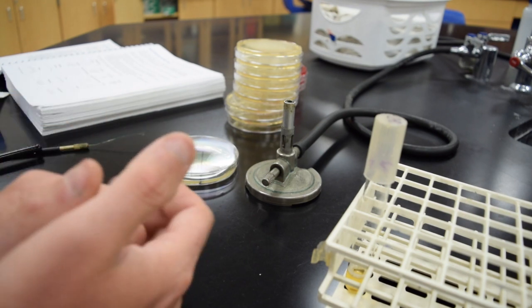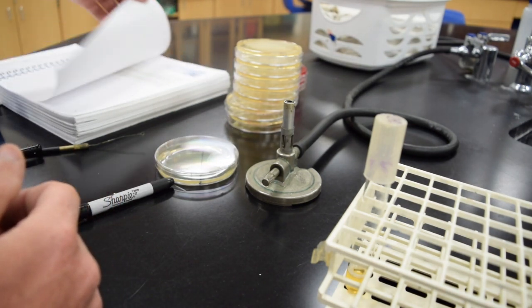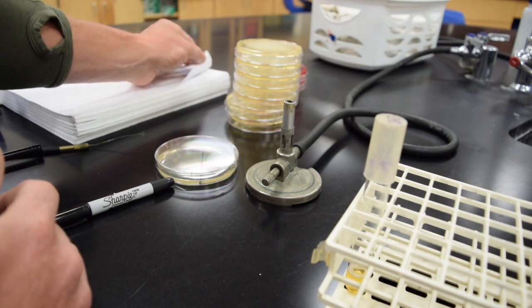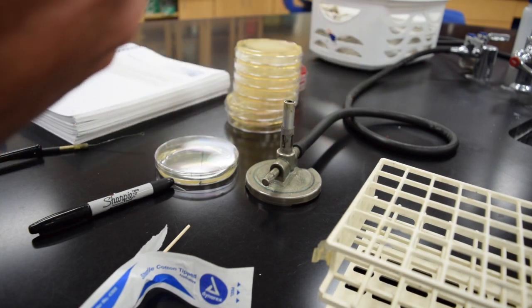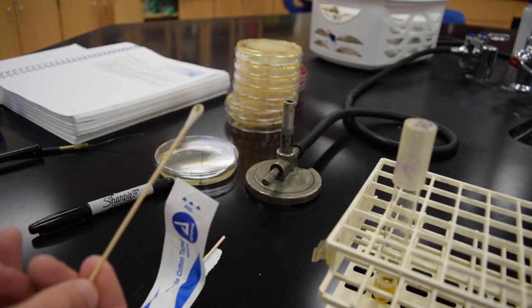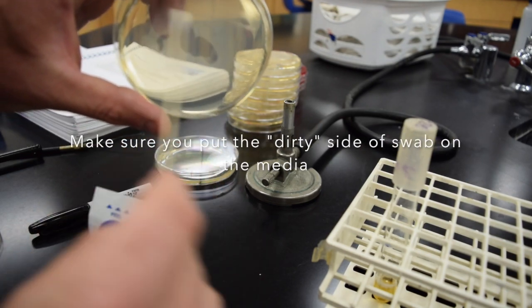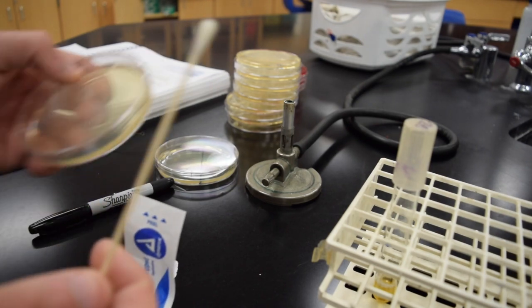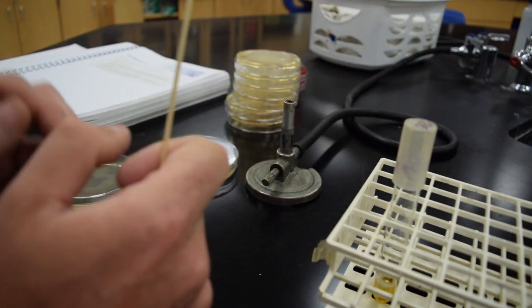Lab 1.2, which we will do as well, is an environmental sampling lab. For that you'll use a swab — dip the swab into your broth and swab a surface. I'm just going to quickly do the bottom of my shoe. You'll use a new TSA plate and simply swab that around on the media. When doing this, you want to be aseptic, meaning keep these plates covered when you're not using them. We will incubate those for 24 hours at 37 degrees and then analyze the results the second day.